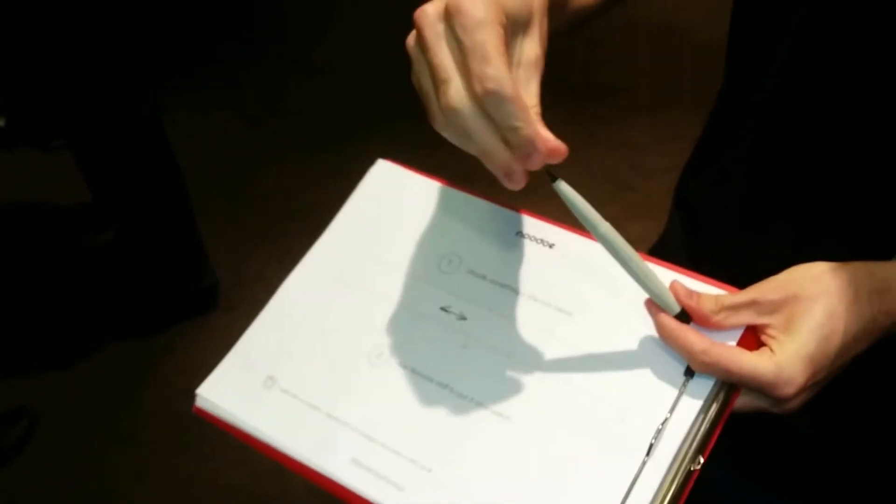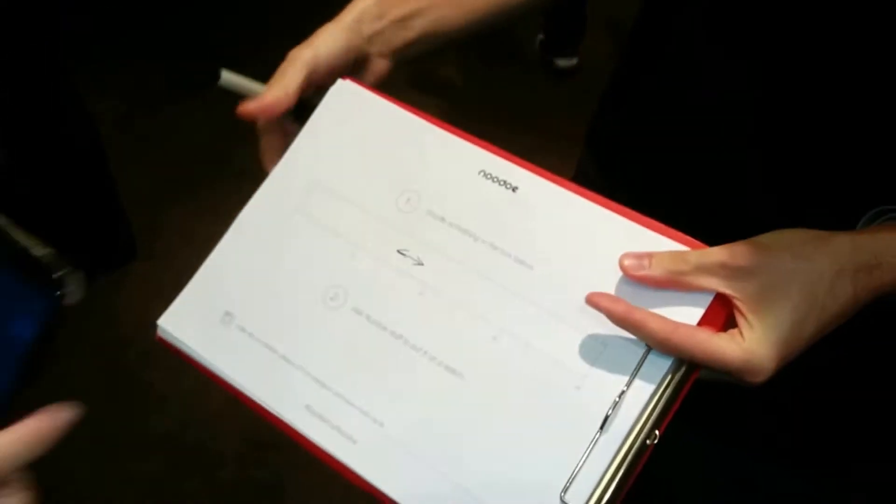This is Doodle Your Noodle, so you doodle here, and then with the Noodle app we're going to put it onto the watch. Shall we do that?